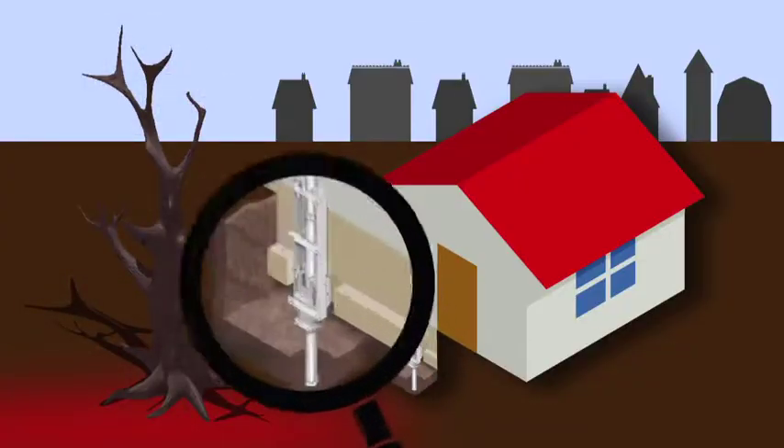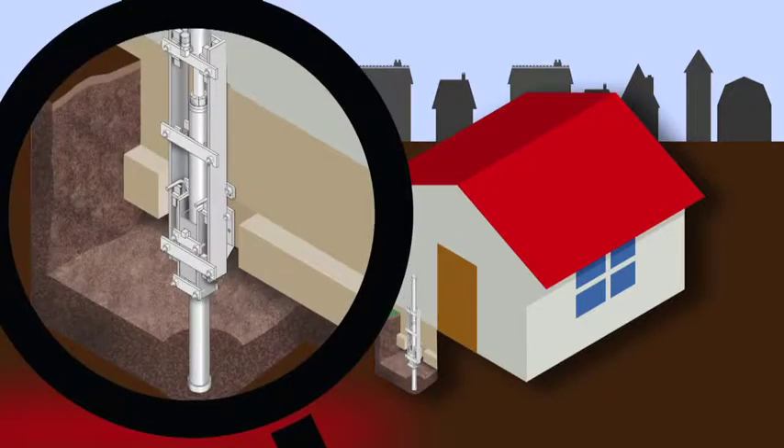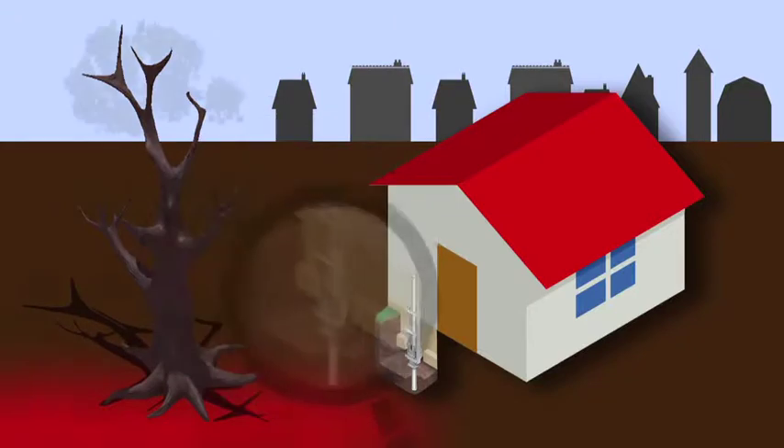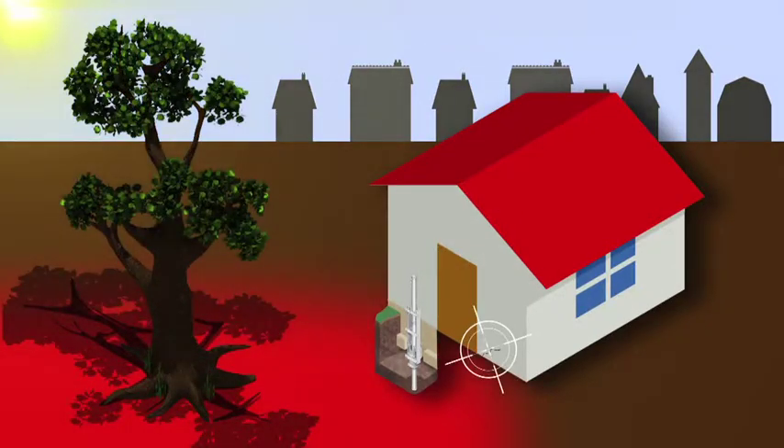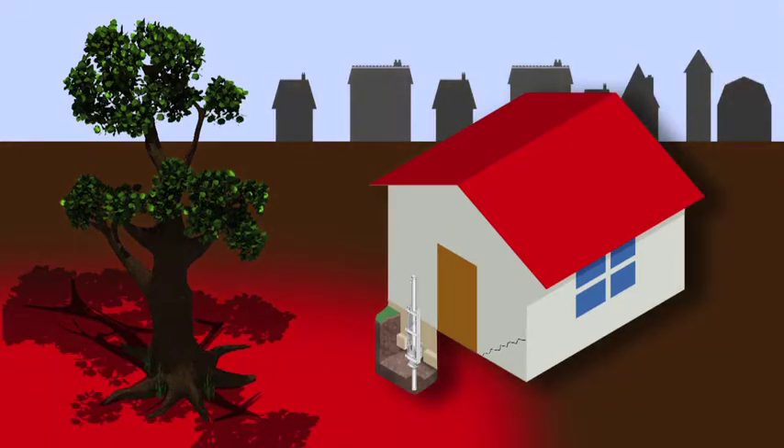Localised underpinning can be used to stabilise a building by drilling piles down to below the area of the tree's influence. However, this only stabilises a small section of the building and as the tree continues to grow, extending its zone of influence, other areas of the property may become affected.